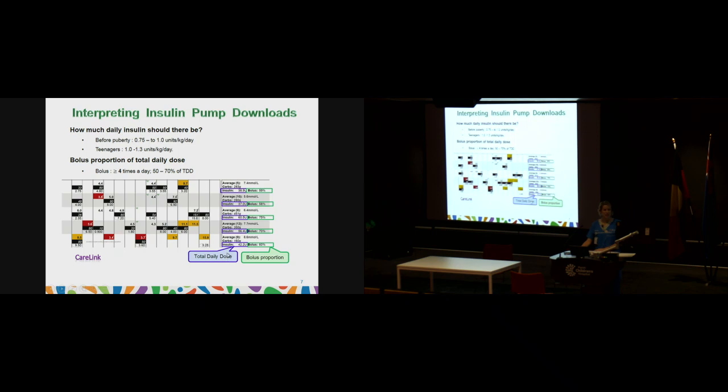Looking at the CareLink report, it shows the total daily dose. To work out the average, add up the last five days of insulin and divide by five. Next to that it shows the bolus percentage for each day. For this patient, they're having roughly 50 to 70% over the last few days — a fairly good proportion. If bolusing is sitting at 80 to 90%, it may indicate we need more basal in the background to even out the proportion across the day.